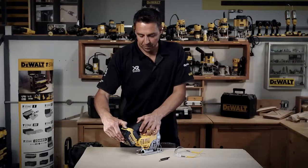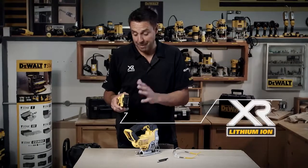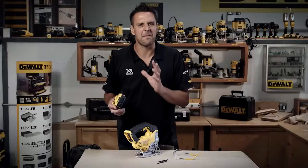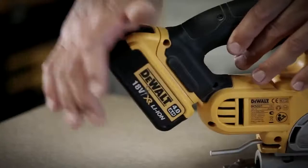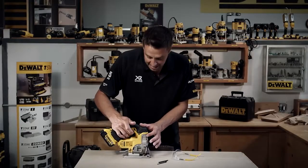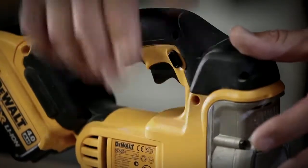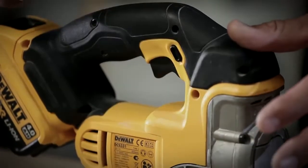Talking about the powerhouse first of all, this operates on any slide pack XR range battery, from 1.5 amp hours right up to the 5 amp. Loads of run time, loads of power. It just slots into position like so. You've got the lock position for when you're storing it away, to make sure the tool is locked off. Click that across and it's trigger to start using the tool.